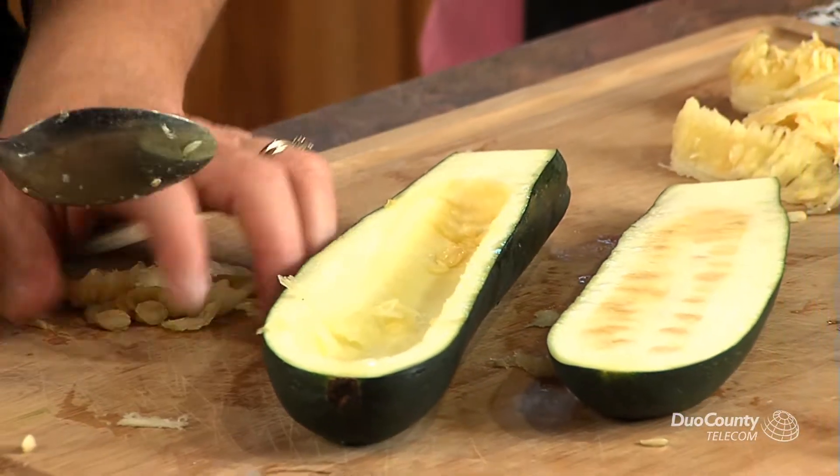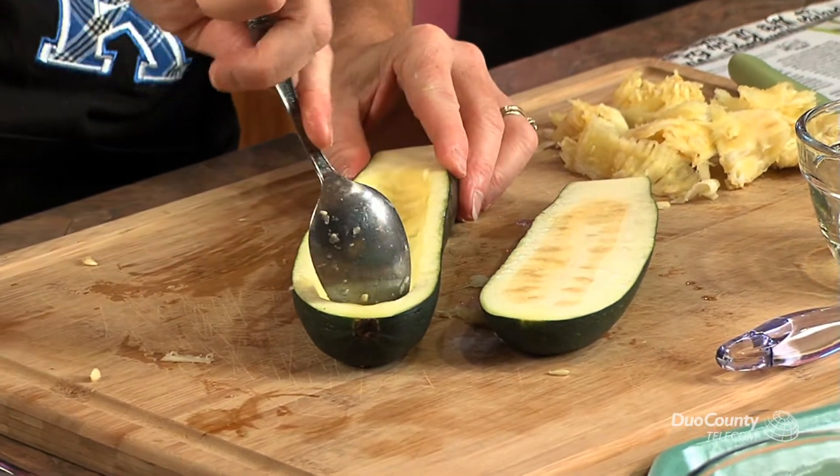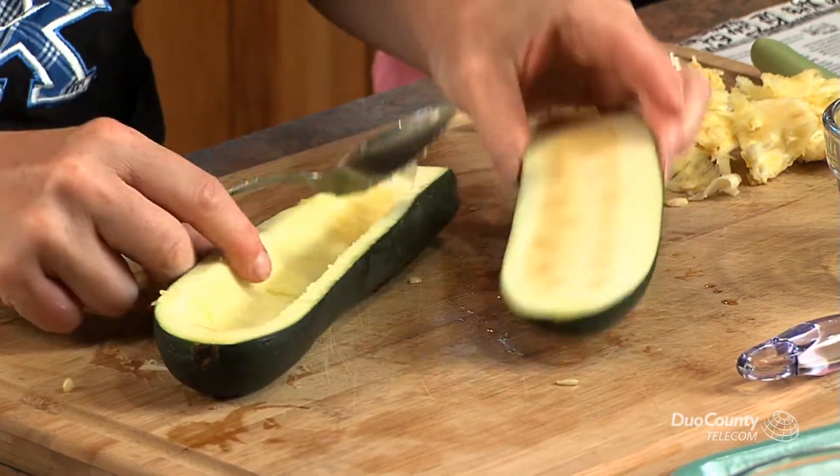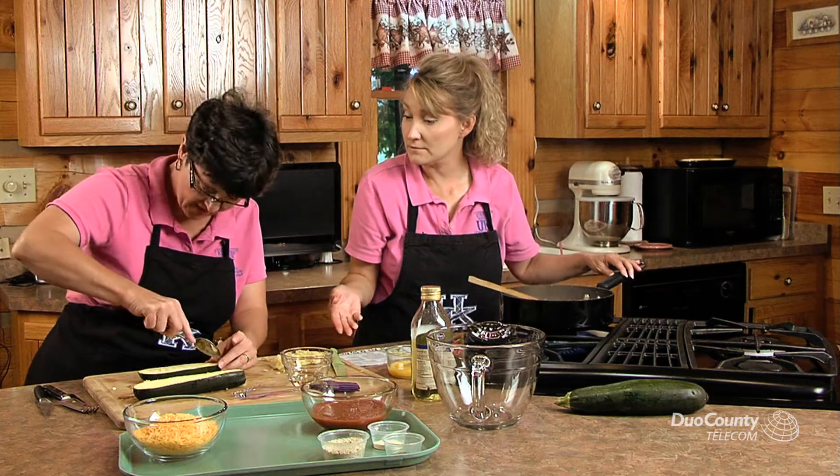Zucchini is just so low in calories and one of those vegetables that is really good for us. And you don't want to peel it because the peeling has all the nutrients.